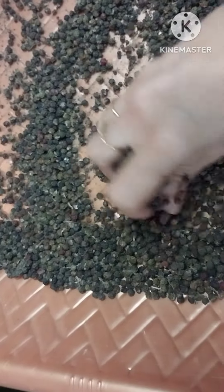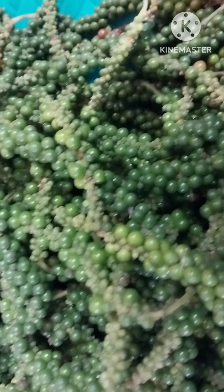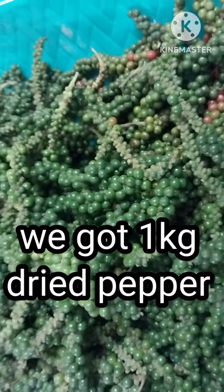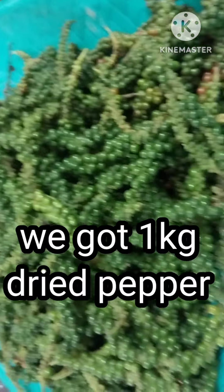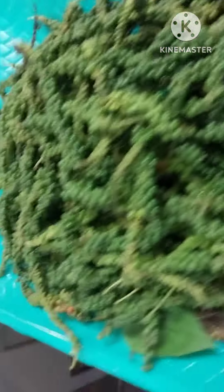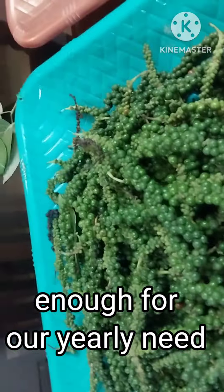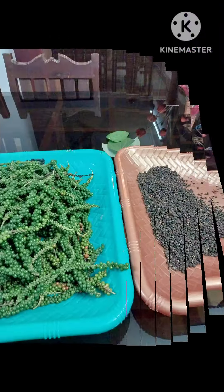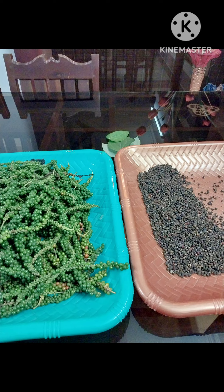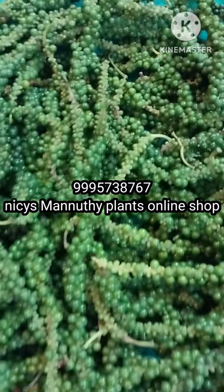This is our 4-3. We have two of them. We have to put the stems on. We have to put a first-hand side of the stem and put them in the top. This will be a very easy one. We have to put it in the bottom. Hello, hi — Nicey's Manuti Plants Online Shop.